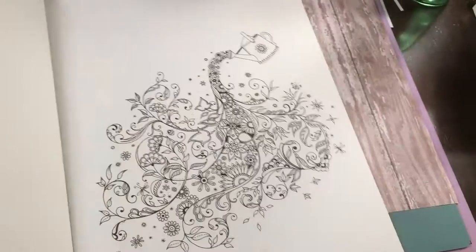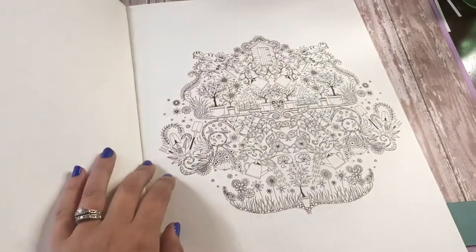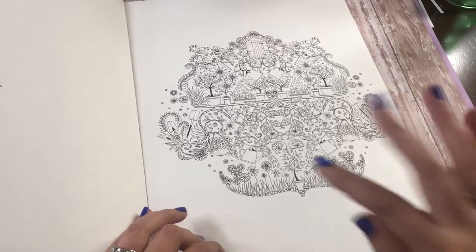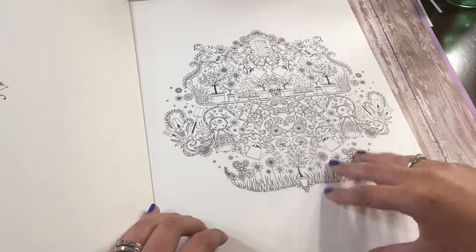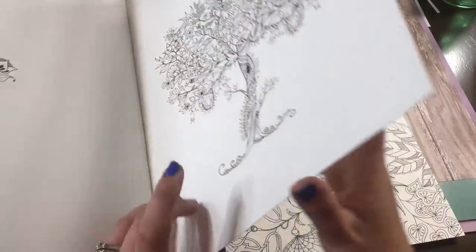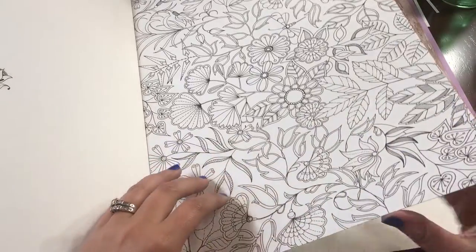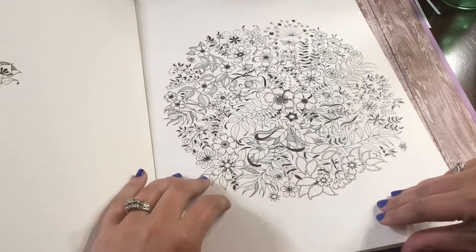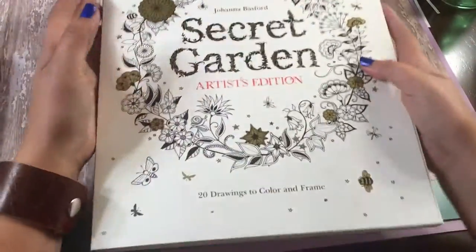Really cool, detailed pictures — just like the Secret Garden coloring book. How cool will it look framed on your wall once you've taken your time coloring these pages? Seeing how detailed each picture is, framing those, putting them on the wall, and knowing you took the time — maybe it took five hours to color one page, but you look at it on your wall and think, 'I really did have a great time coloring that specific page.'